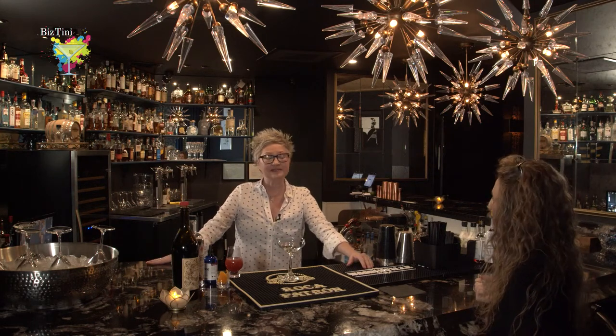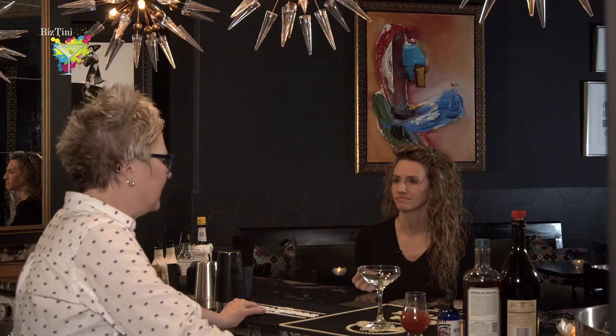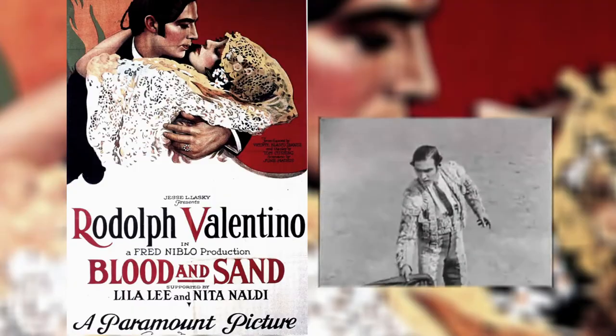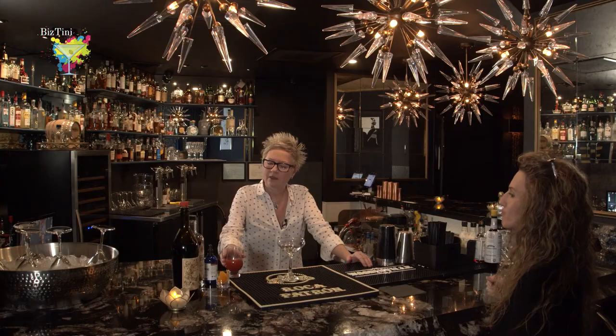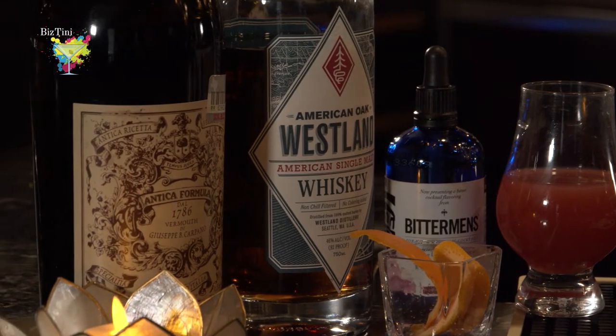I'm doing a Blood and Sand, and that's a cocktail that was back in the 30s. It was named after Rudolph Valentino's full-body movie called Blood and Sand. It's made with blood orange juice, scotch, and fortified wine.